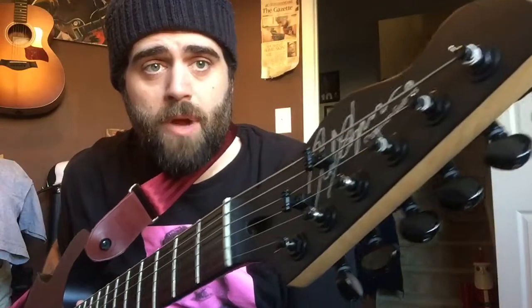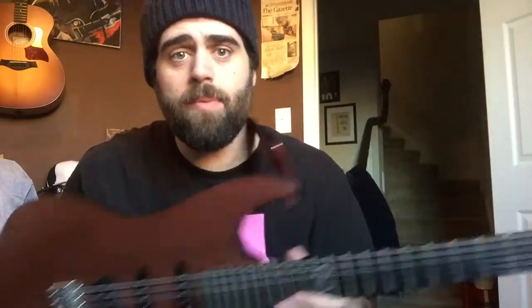Anyways, cheers to Rob Chapman and the fine people at Chapman Guitars. I love this guitar. New guitar day — new used guitar day. Shouldn't every day be new guitar day? That would be sweet.